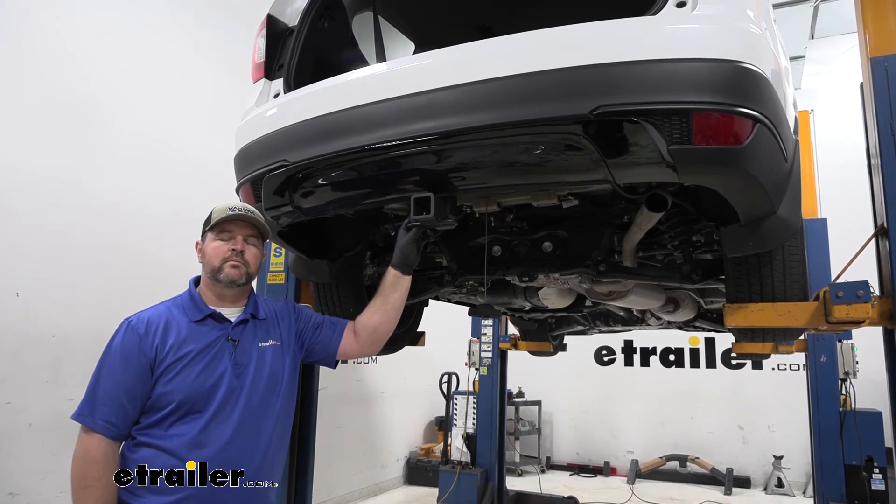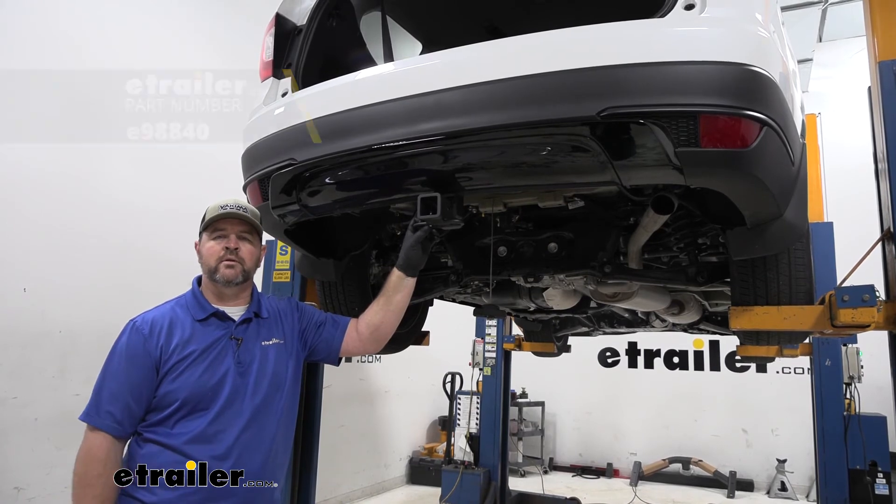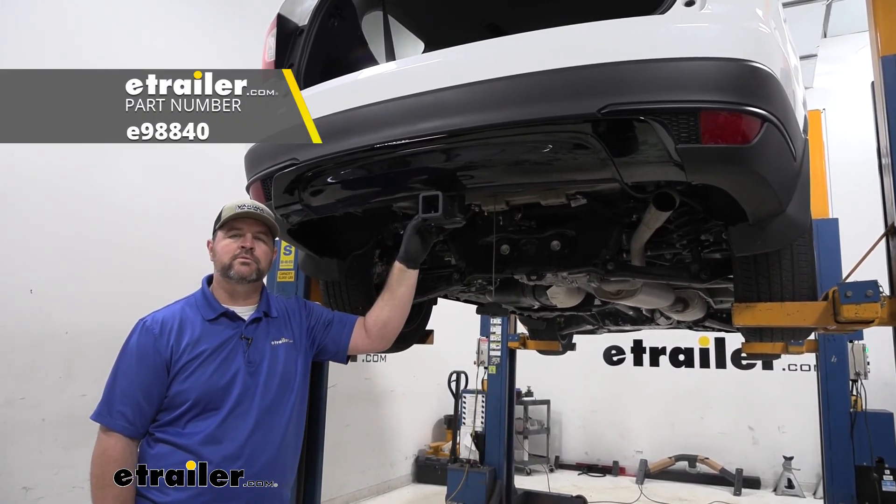Once you have all your hardware torqued down, you can go ahead and reinstall your spare tire, reversing the way you took it off. That's going to do it for a look at and installation of the eTrailer.com Class III Trailer Hitch Receiver on a 2021 Honda Pilot.